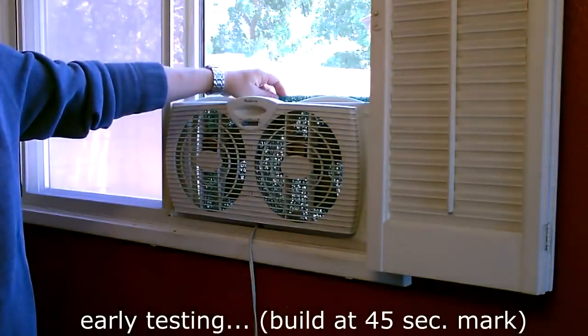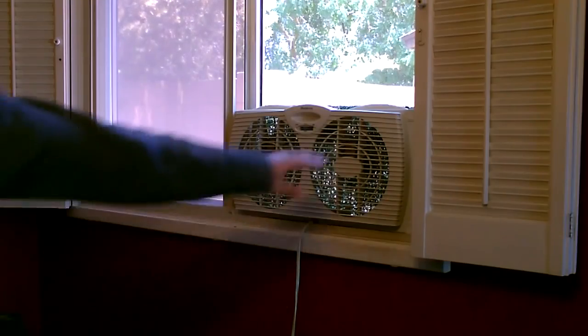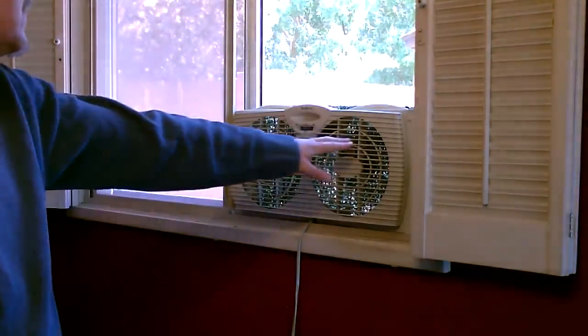It fits right between the screen and the fan — nice and snug but not too tight. That's perfect. Here's a close-up shot. By the way, the filter I used is called a high velocity or low resistance air filter, so the air gets pulled through almost like there's no filter even on the back of the fan.